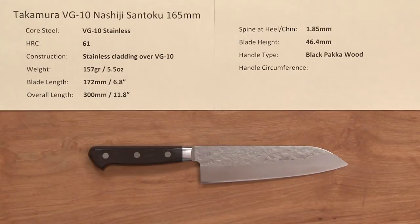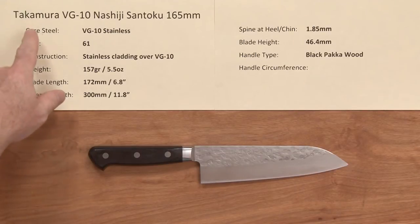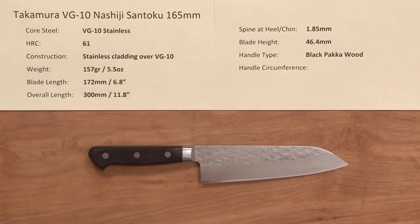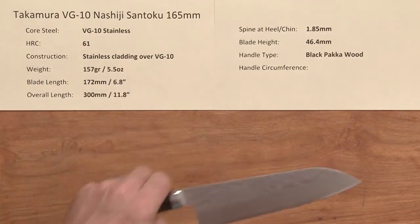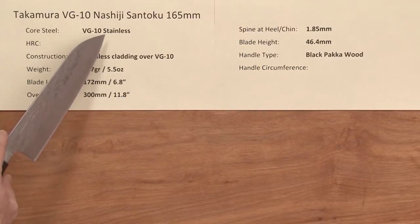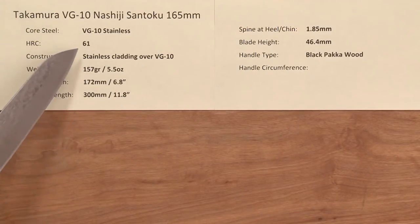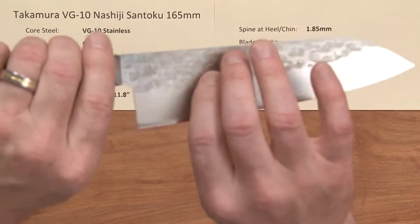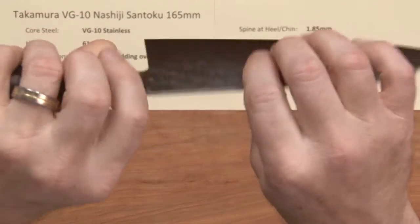Steve Gamache with a Chef Knives to Go Quick Look product video on the Takamura VG10 Noshiji Santoku 165 millimeter. This knife line is composed of a core steel of VG10 stainless steel with a heat treat rating of about 61 Rockwell. The construction features a softer stainless cladding over each side of that core steel.